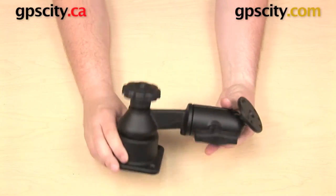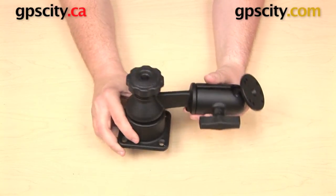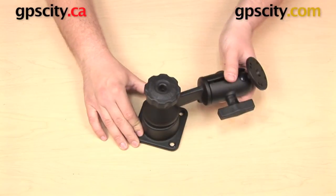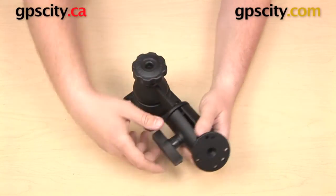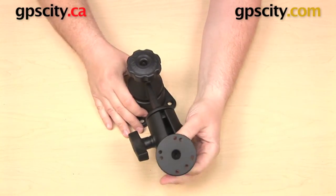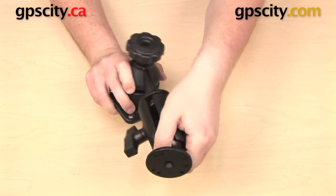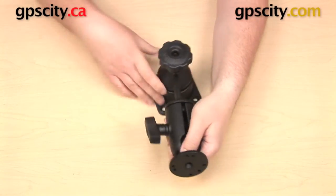With the RAM-109 series of swing arms I have a few different planes of motion. As I showed you, you can swing that arm all the way around, and you can loosen up the knob on the end to move the ball within the socket. When you do loosen this knob you can also rotate that socket around — you can rotate that end piece.